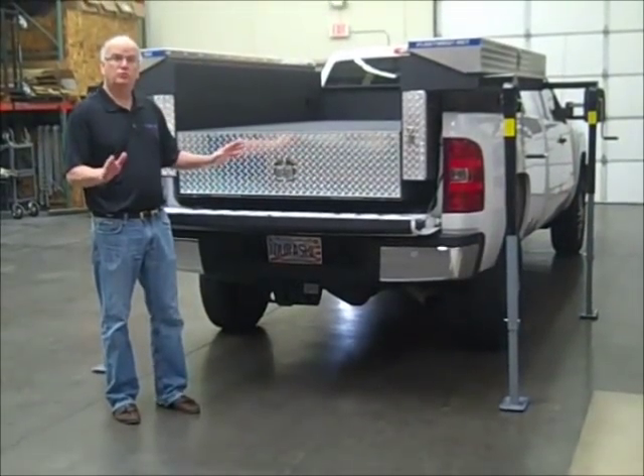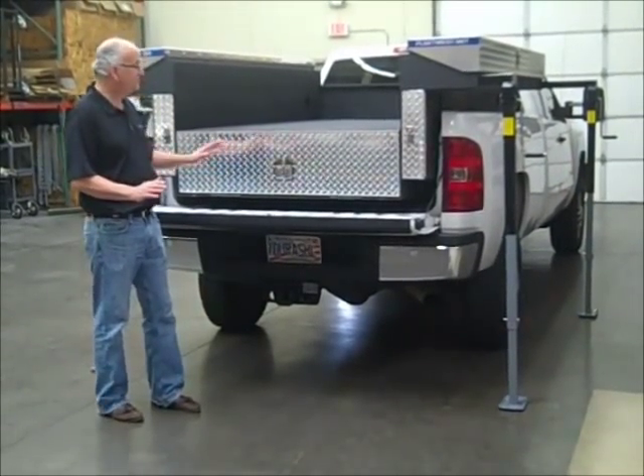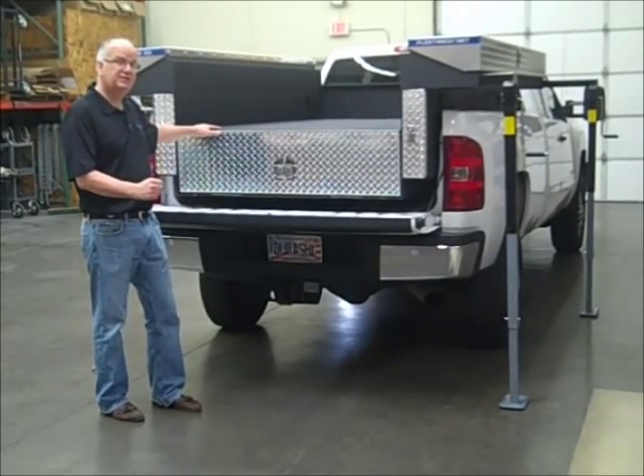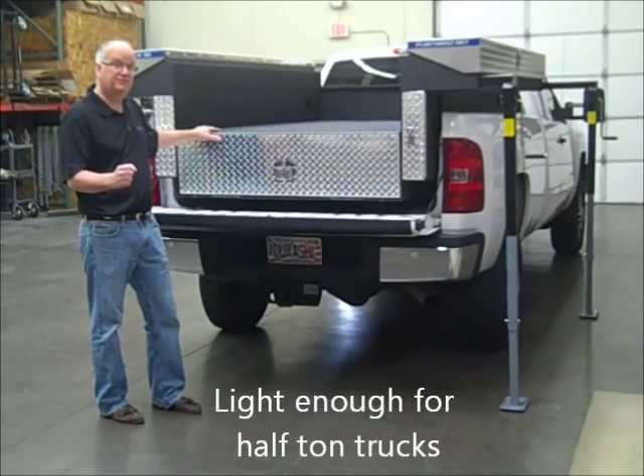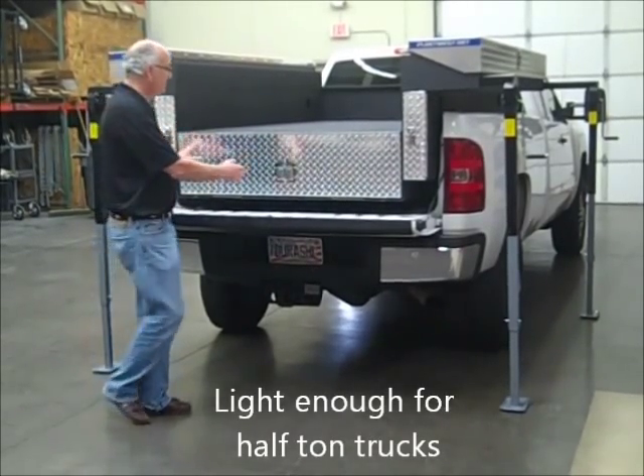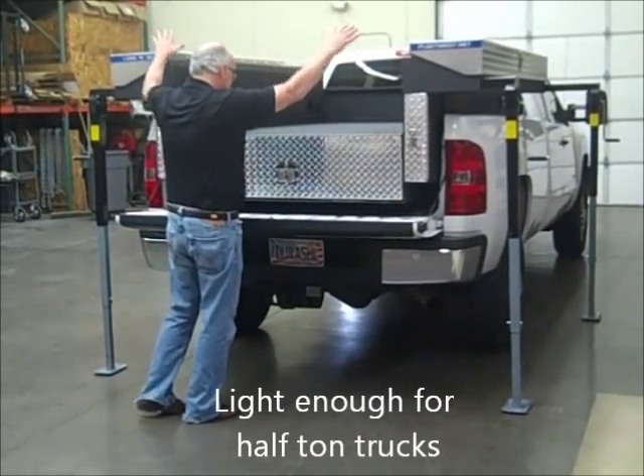This is the lightweight Load & Go Sportsman by Fleet West. It's heavy duty 16 gauge steel construction, but light enough to work on a half-ton truck and up. You can see there are diamond plate aluminum doors and side cabinet lids.